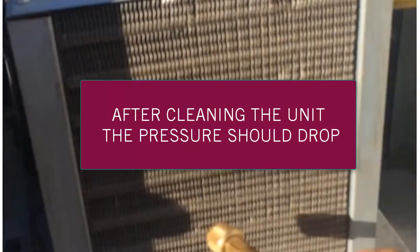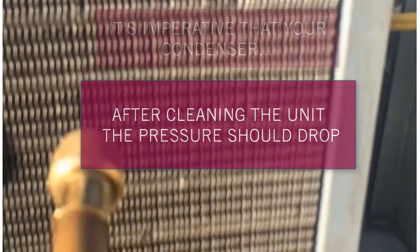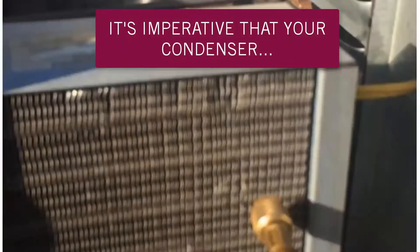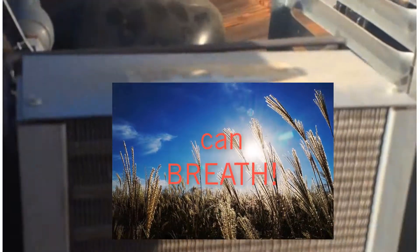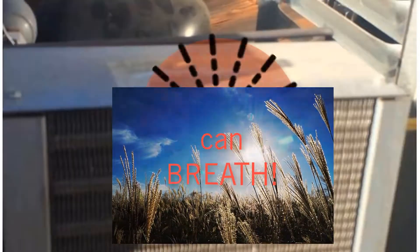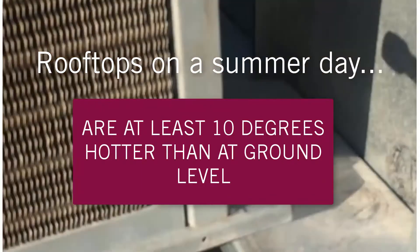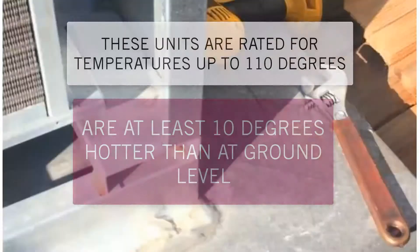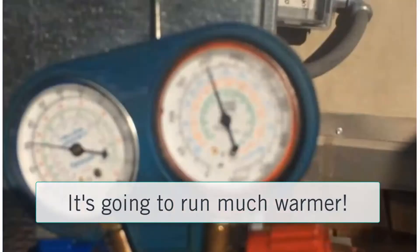So what I'm expecting to see after this is for the pressures to drop. By cleaning out the condenser, the unit should be able to breathe naturally as it's supposed to. But this is a summer day out on a rooftop. Rooftops are always at least 10 degrees higher than the ground temperature. These units are rated for 110 degrees, but when you have a 100-degree day it's going to run warm.